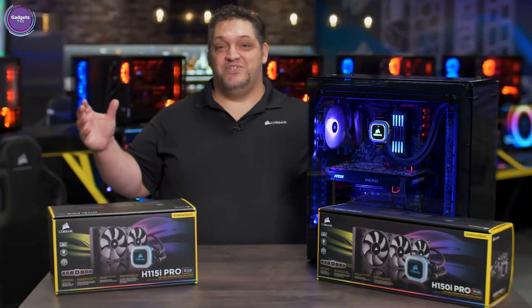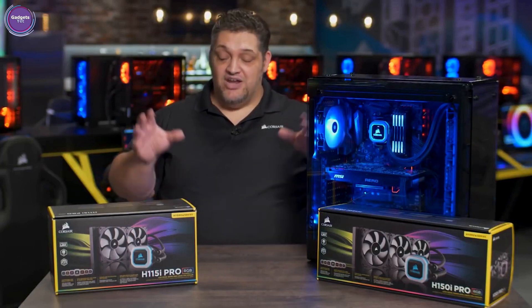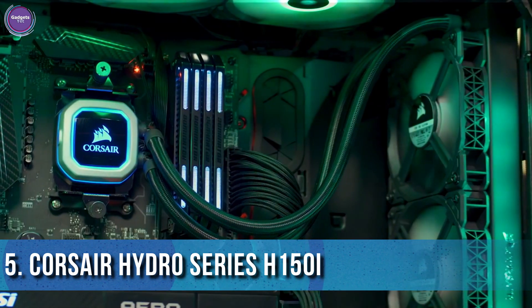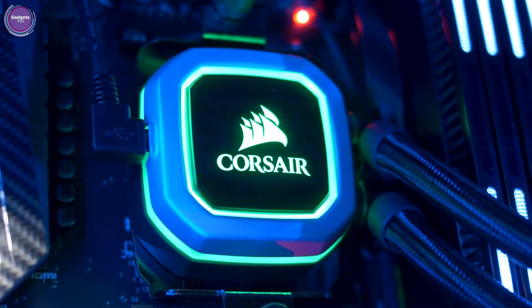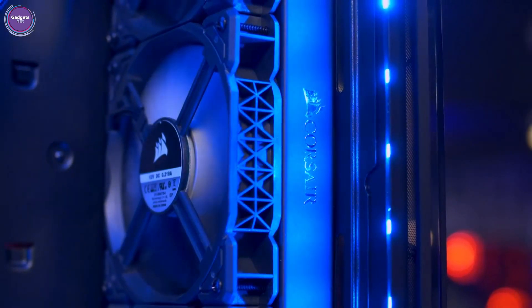Hey guys, George here from Corsair. This is the Hydra Series Pro family of liquid coolers. They're better looking and quieter than any of our other coolers have ever been, and they're 100% Intel Coffee Lake and AMD Ryzen compatible. The Hydra Series Pro has better lighting than any of our previous coolers — the aluminum bezel has a nice bead-blasted finish and feels substantial when you touch it.